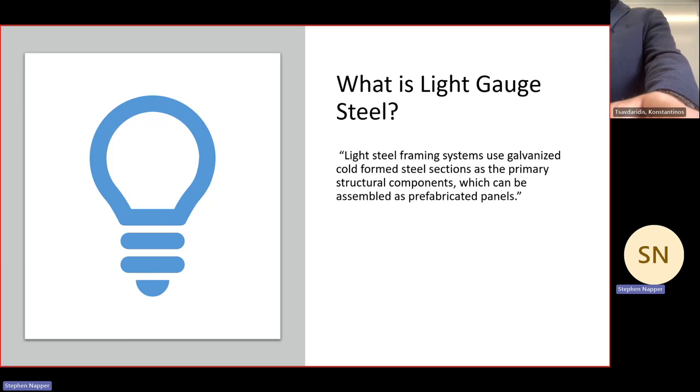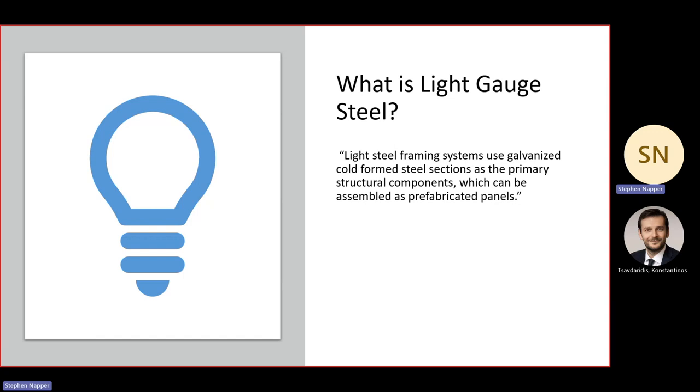Light gauge steel framing uses galvanized cold-formed steel sections as the primary structural components. They can be assembled as prefabricated panels. If I quickly switch to my webcam you'll be able to see some samples of light gauge steel.